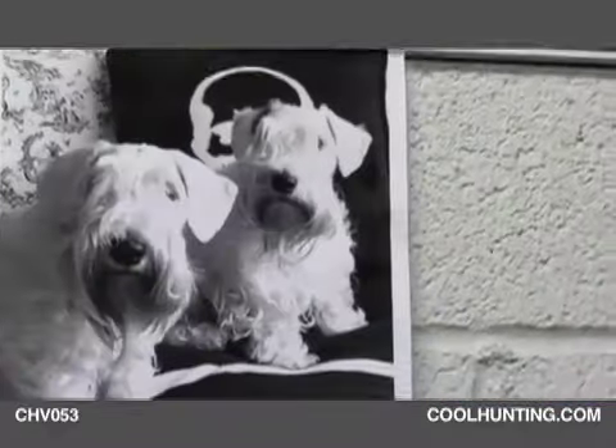Once you cut the silhouette out, then you just kind of cut the corners off. And it's amazing how fast it'll start looking like this dog.